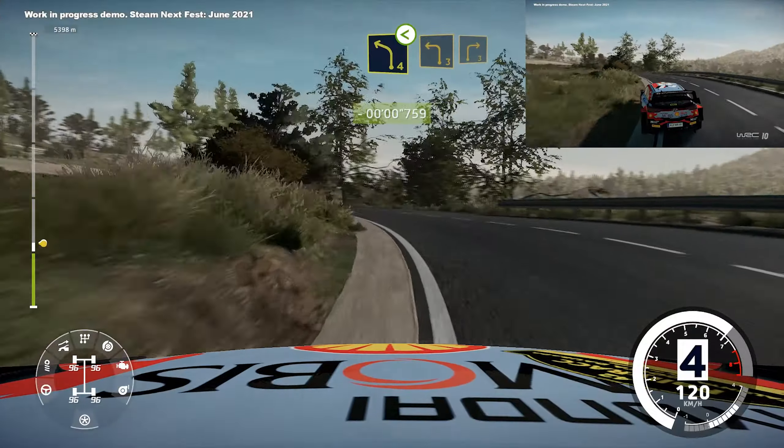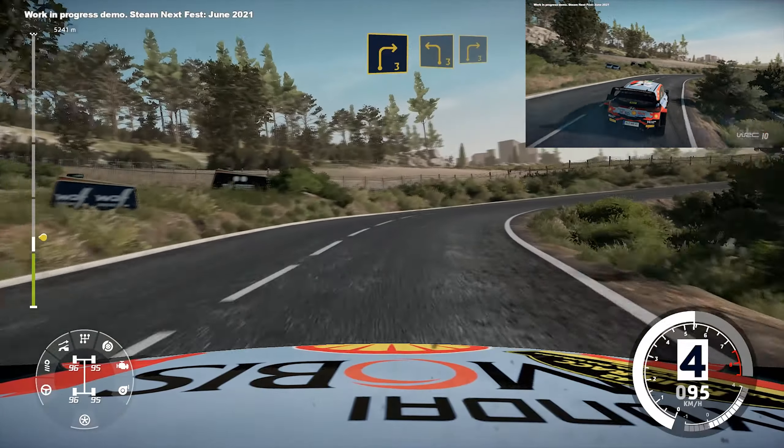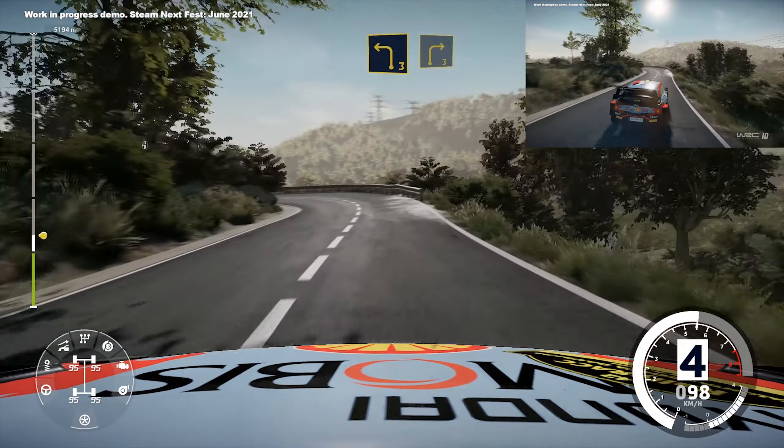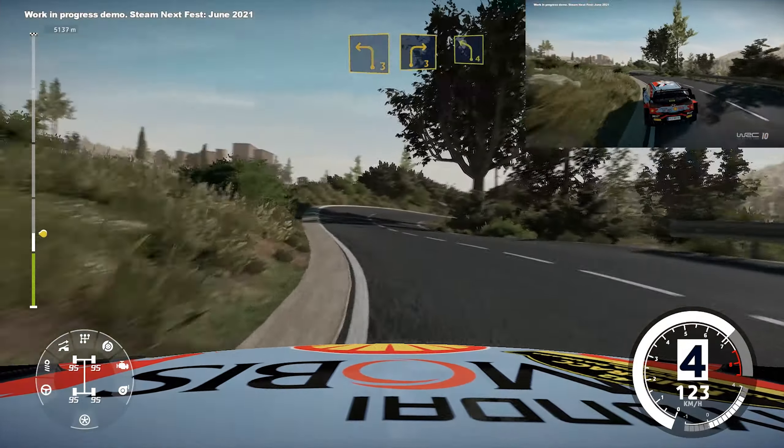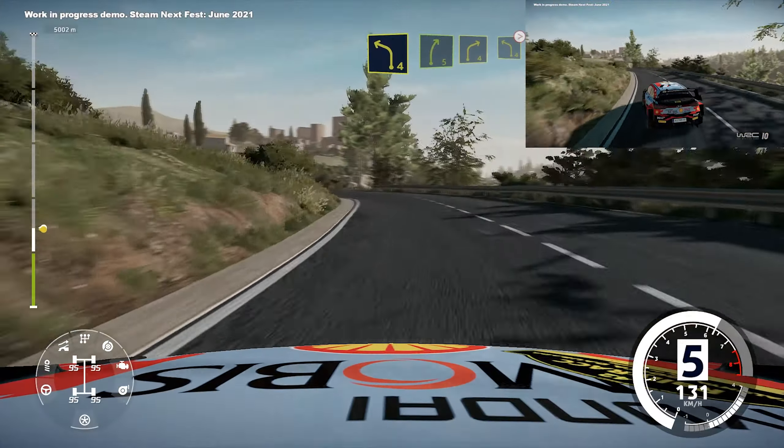Into left 3, keep into right 3, into left 3, into right 3, left 4, long, into right 5, small cut.